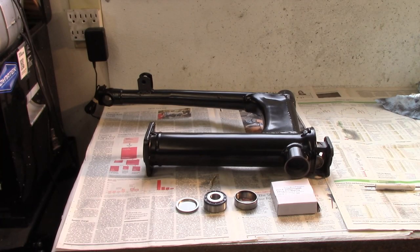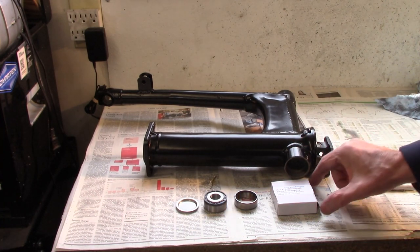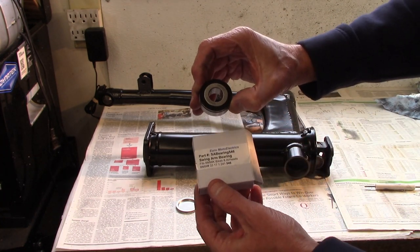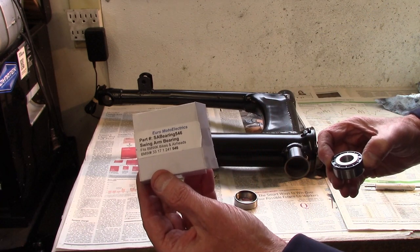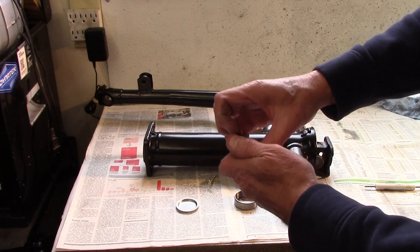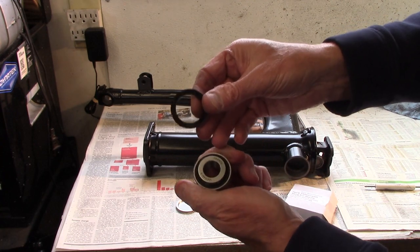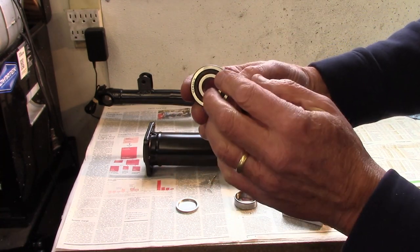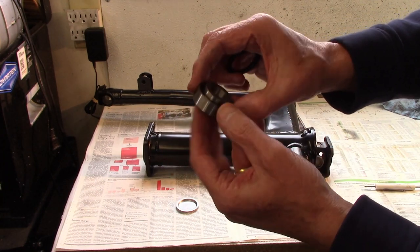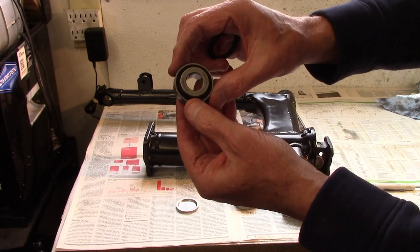I'm getting ready to install the swing arm bearings on this 1983 R100RS. The bearings are special because they're a sealed bearing — I picked these up from Euro Moto Electrics. Unlike the earlier model, they go in a little bit differently. This is the dust cap, and here's the sealed bearing. The outer race and inner race are captured together with a seal to keep the lubrication in on the roller bearings.